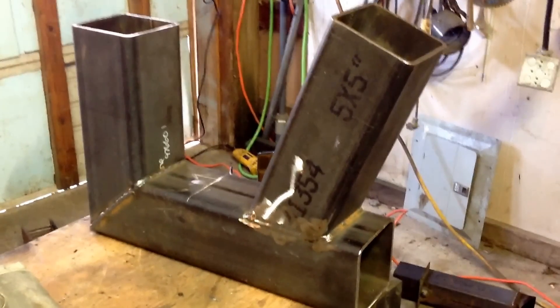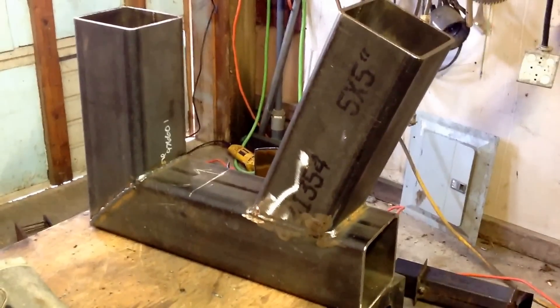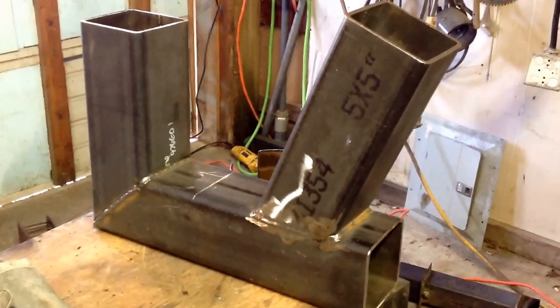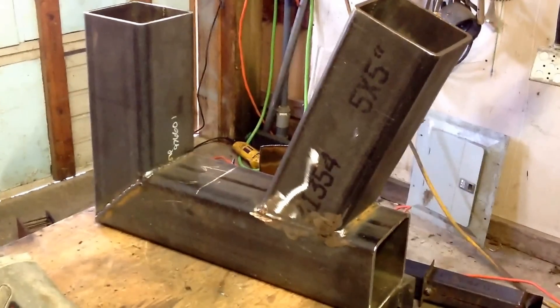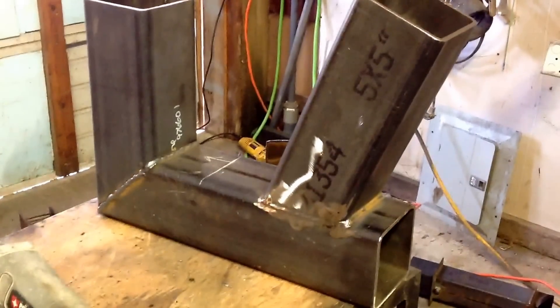Mike Knopp here making another rocket stove out of the seven and a half gallon propane tank. I went with the five by five steel, quarter inch. The other one worked really good. I'm going with the same dimensions except I'm making the barrel smaller.